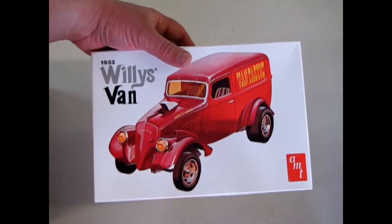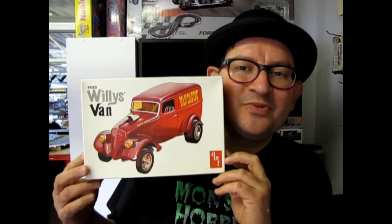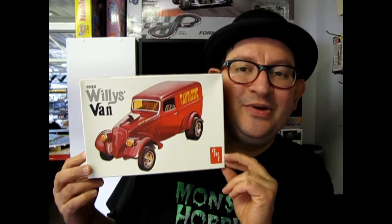And with that we are concluded with our review of the '33 Willys Van. I hope you enjoyed that episode of Monster Hobbies' What's in the Box, where we got to look at this 1933 Willys Van kit. If you would like to see some of the other models I've reviewed in the past, please click the links on screen. And don't forget to subscribe so we can continue our exposé of old AMT kits on Monster Hobbies.